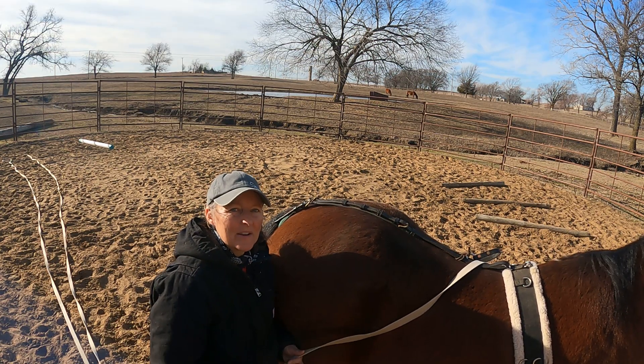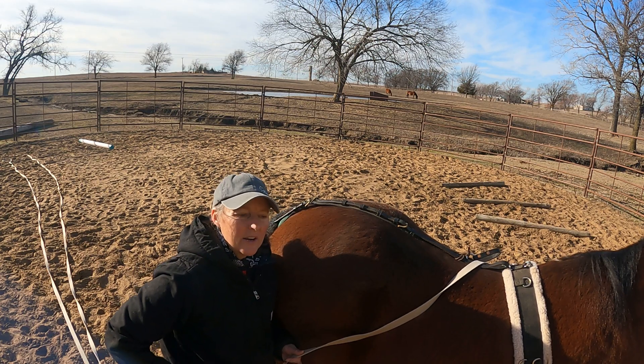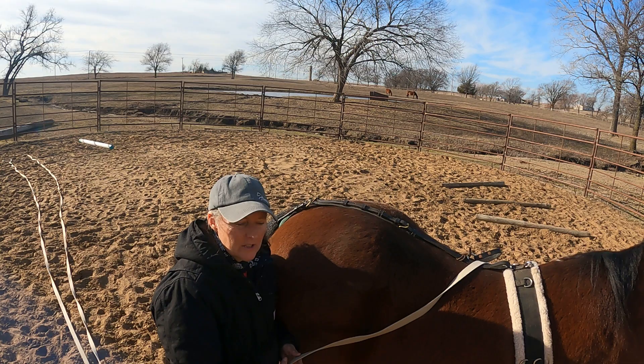Hi there, I'm Amy Riles with Honestly Horses and I thought I would just do a really quick video here of how I work my older horse in the long lines.